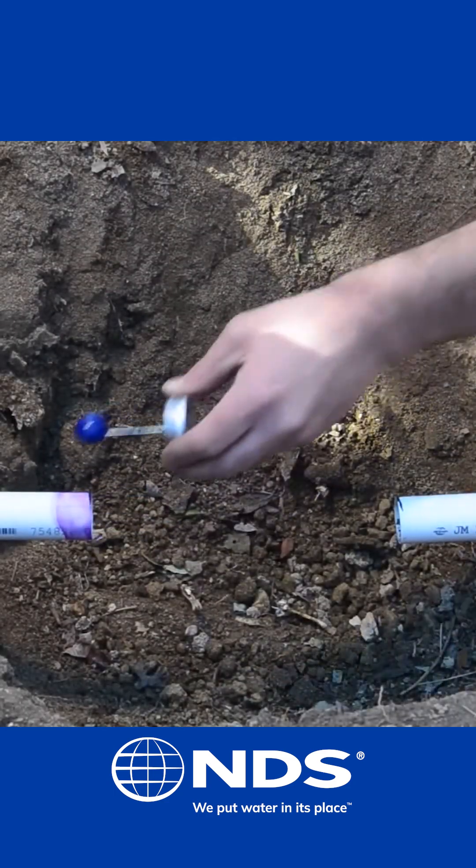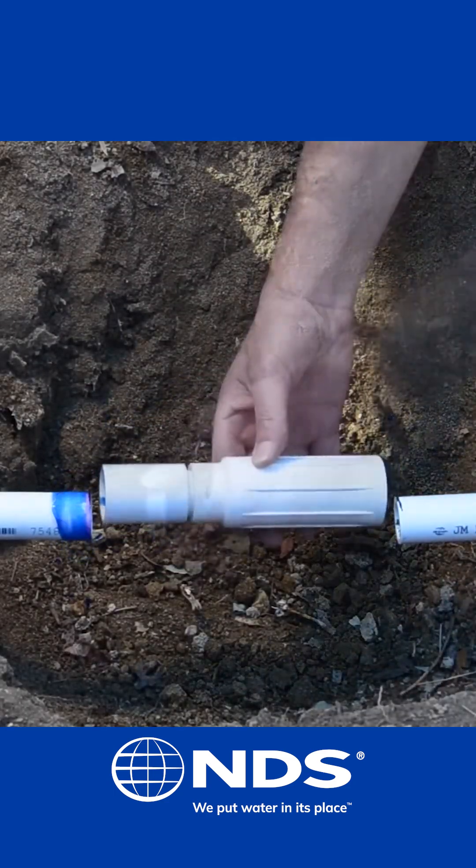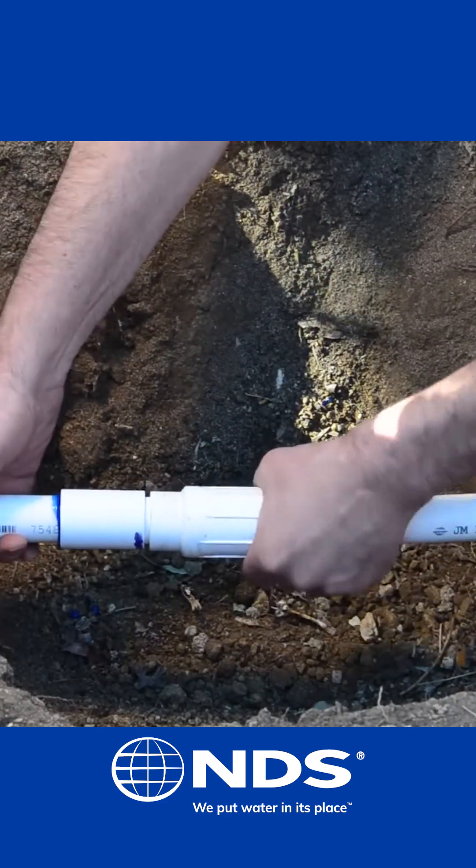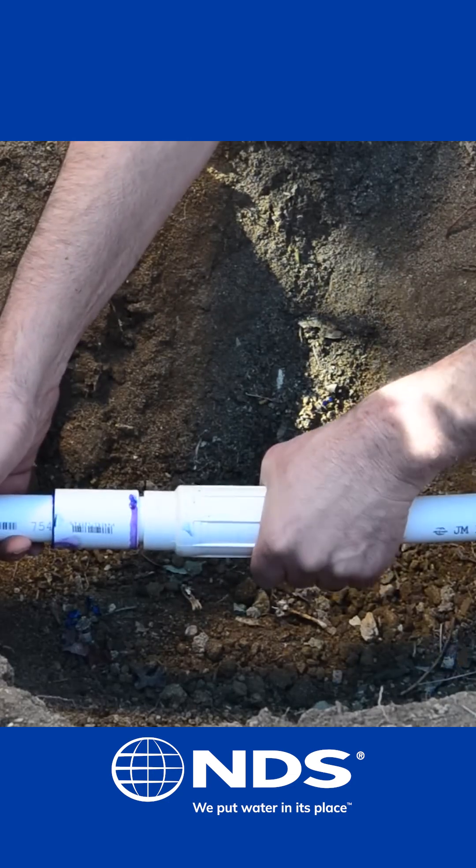Apply primer and glue to one side of the pipe. Firmly press the piston end with the coupling of the Pro Span onto the pipe and rotate a quarter turn to ensure a secure connection.